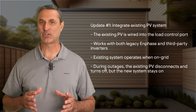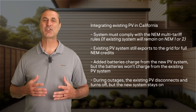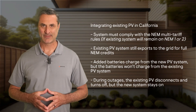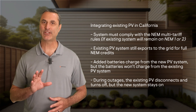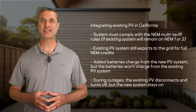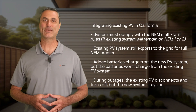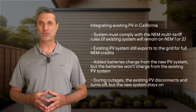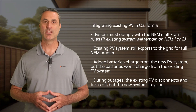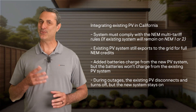There are nuances to how the system will operate depending on whether it's installed in California or outside of California. If installed in California, the system must comply with the NEM multi-tariff rules. The built-in CTs on the load control port allow for monitoring the existing PV power to meet zero export requirements, and the existing PV system still exports to the grid for full NEM credits. This configuration allows added batteries to charge from the new PV system, but the batteries won't charge from the existing PV system. During outages, the existing PV disconnects and turns off, but the new system stays on.